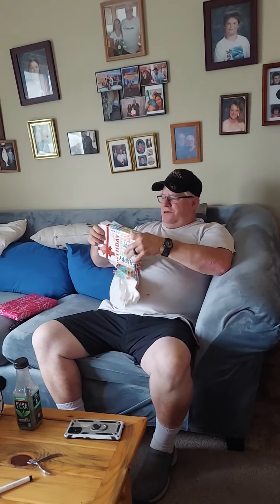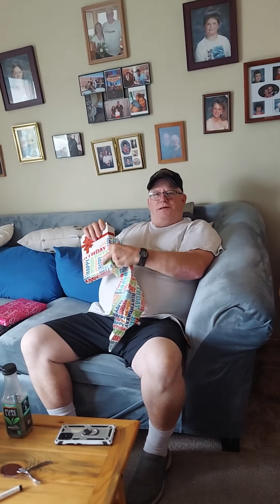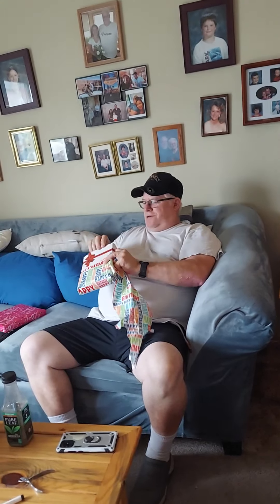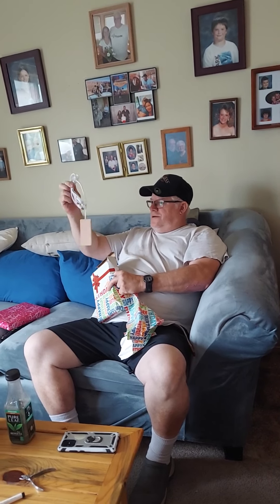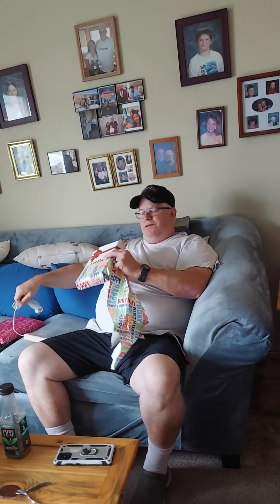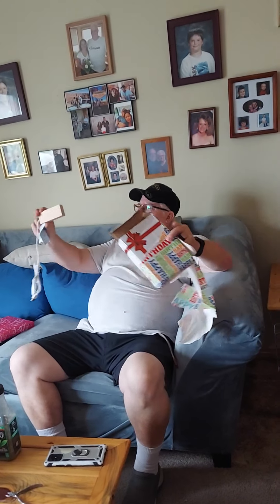Just the two of them live at home, so — oh look, chocolate! Where was I? Honey, try to plug. Try to plug. There's something in there.